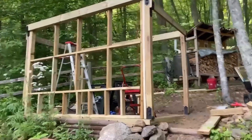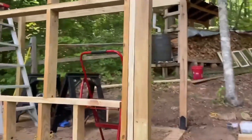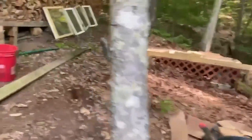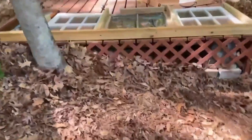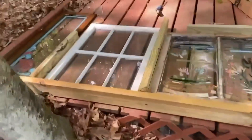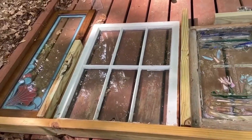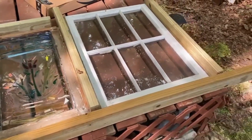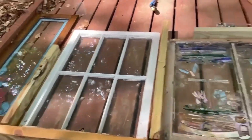The front wall is up and the windows I sent will go in the top — there'll be wood at the bottom. Working on the back wall. Do you think this is going to be too busy? All the trim will be painted that dark green like the door, and there'll be a matching little stained glass like this one on the opposite end. Is that too busy?